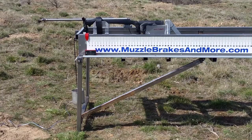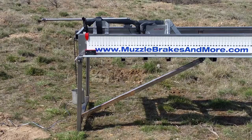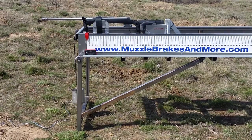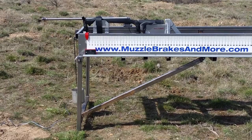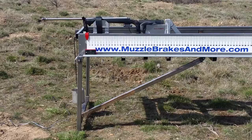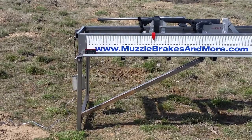This is Nathan with Muzzle Brakes and More, doing another muzzle brake test. This is a .338 Lapua with the first brake being a three-part Little Bastard brake, shooting 300 grain Sierra bullets. Velocity on that was 2638.